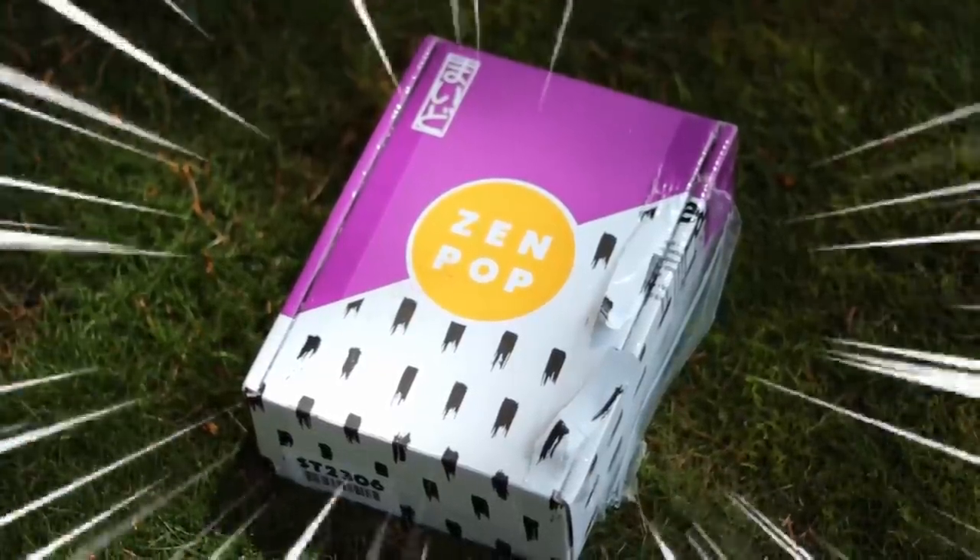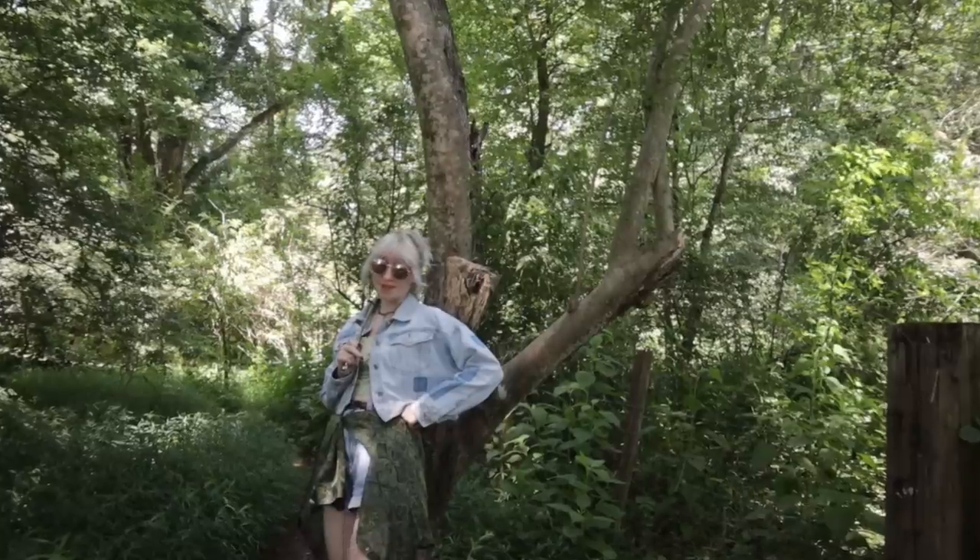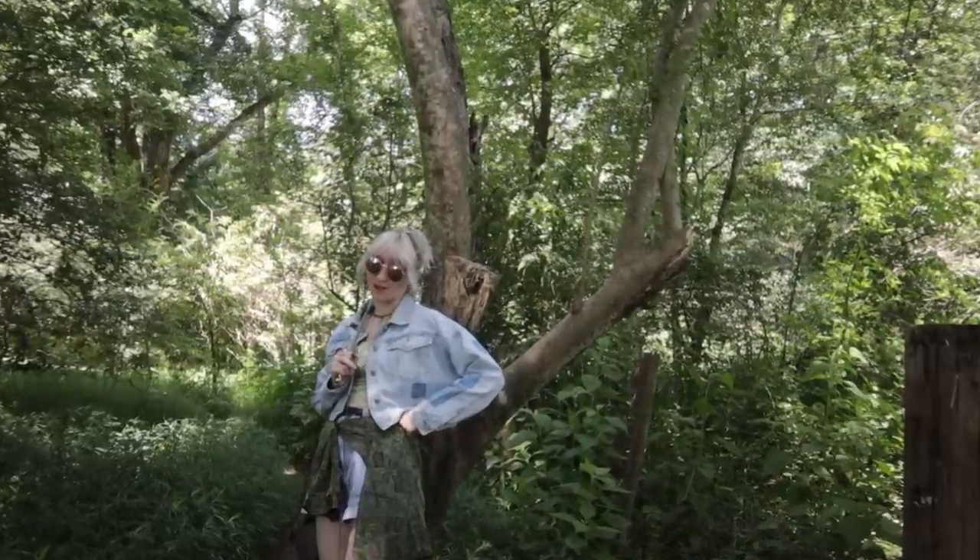This video is sponsored by Zenpop. I don't know about you guys, but whenever it comes to my creative pursuits, I really tend to gravitate towards the most chaotic processes possible.